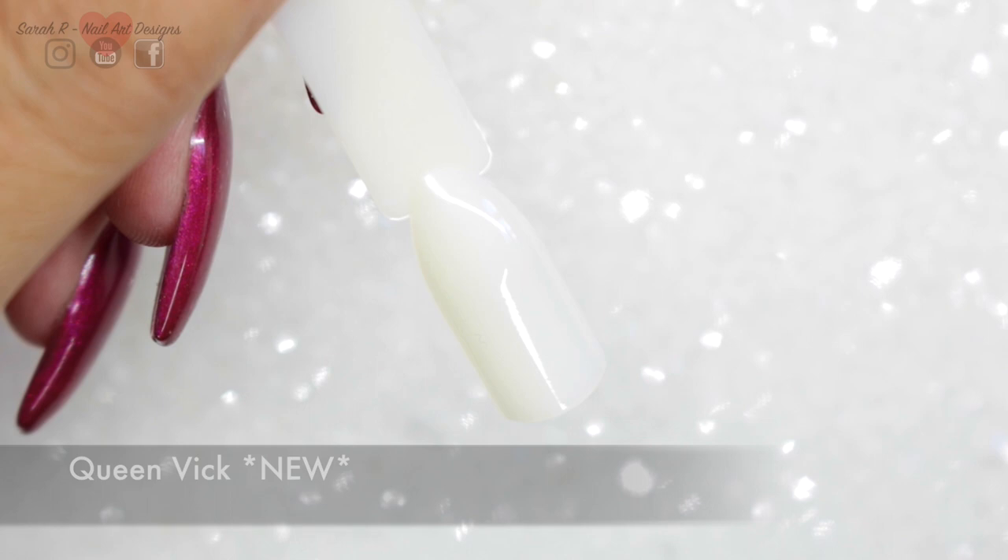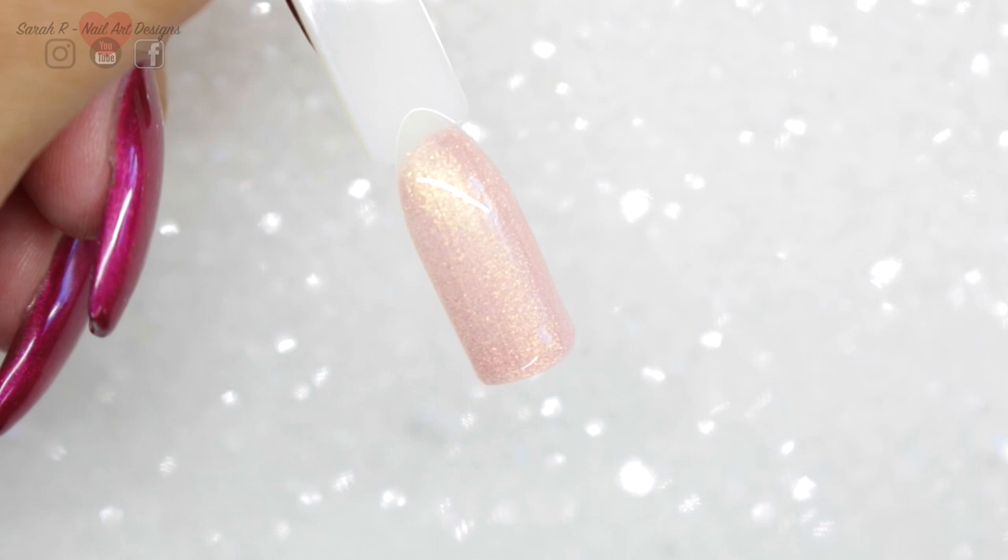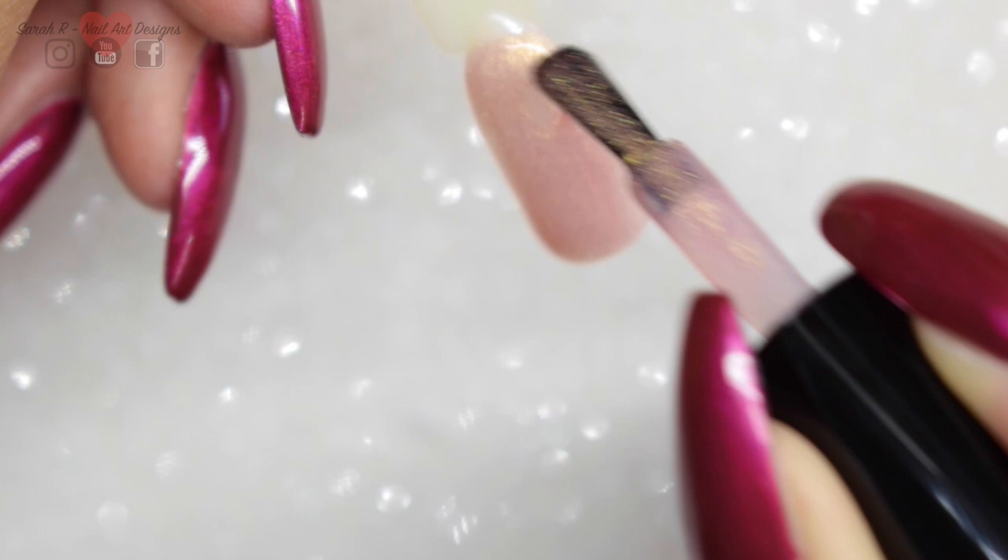I'm a little bit in love with this next one. This is Queen Vick. If any of you have got the Magpie Connie dust, this is like Connie in gel polish form. It is so nice — it's like pinks and golds. I've also used this on its own, but then I did layer it over Pretty Poly just to show you it's really versatile and will probably go over any color.